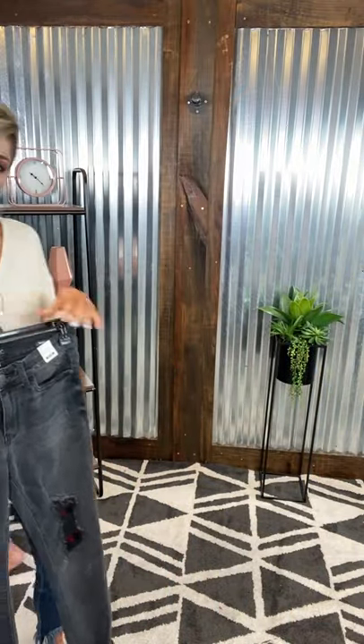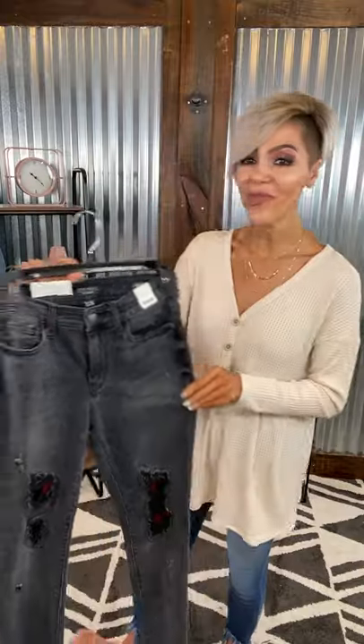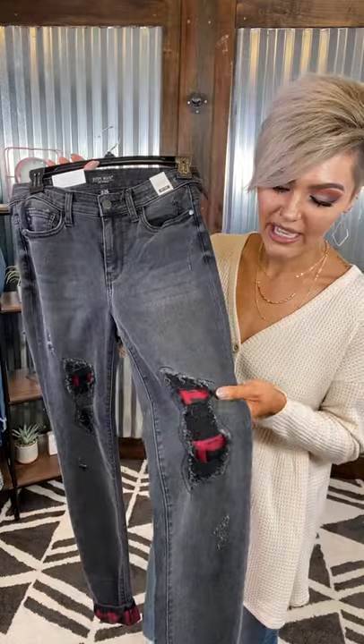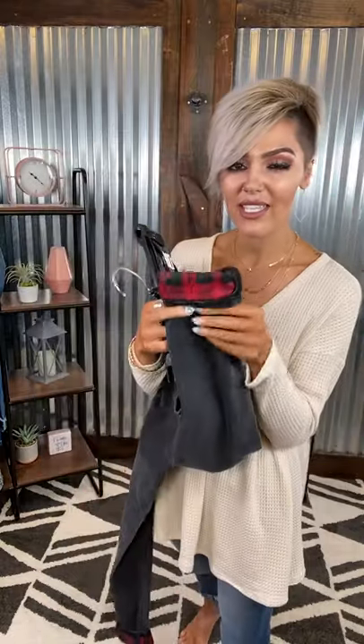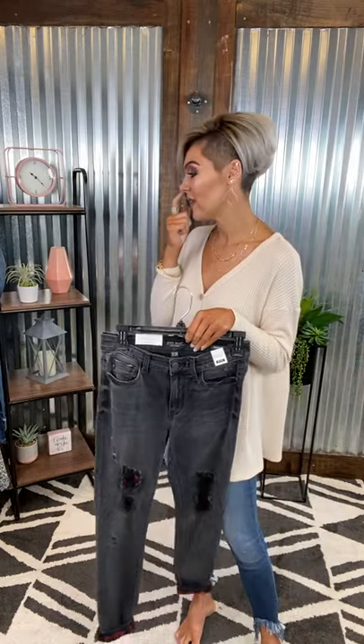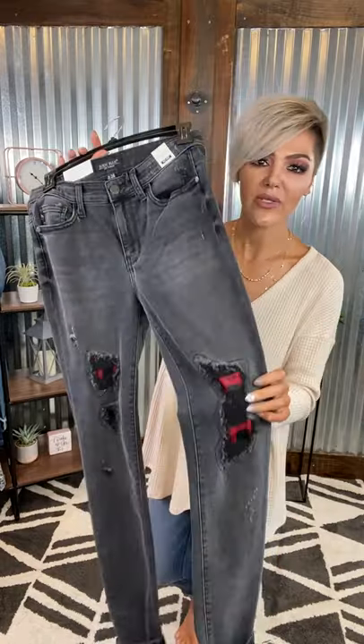If you weren't feeling the plaid with the denim, we have it in black as well. These are the same exact style, just a black denim with that buffalo plaid underneath. You even have that same sweet cuff. Love me some Judy Blues y'all. They're super stretchy and cozy — I feel like these are very good for holidays. Love them with graphic tees. These are so stinking cute.